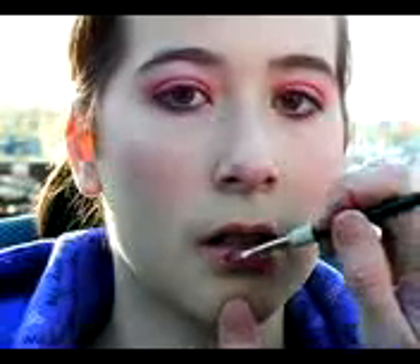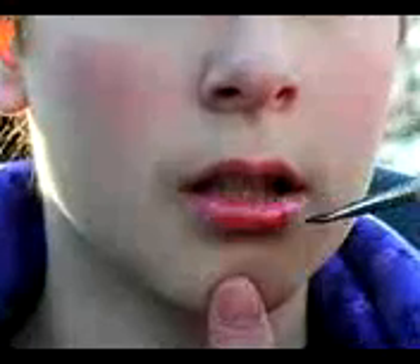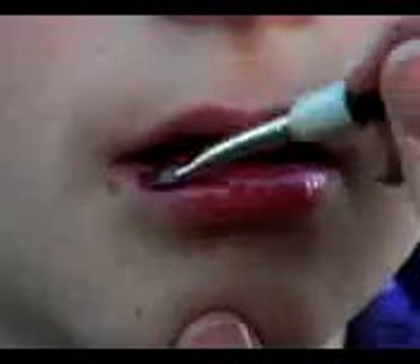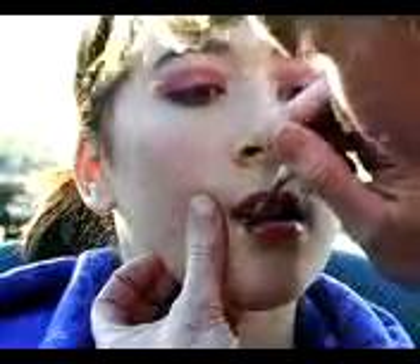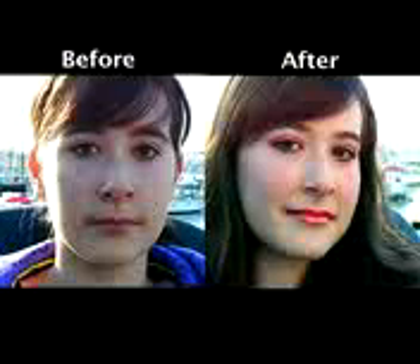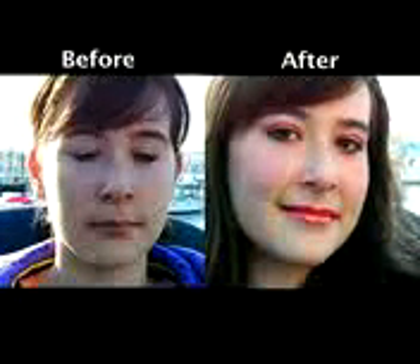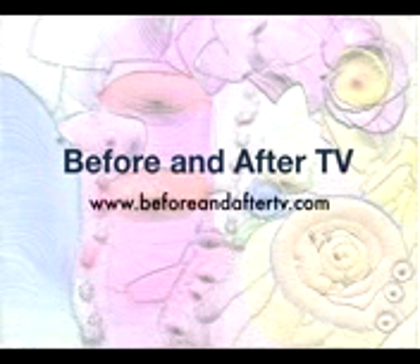We're going to finish off this look with a nice rosy red shimmery gloss. It's got a little bit of the same color as in the eye — a little bit of orange and a little bit of a purple tinge to it. It's by Rommel. And this completes our Demi Lovato look. It was a request from one of my subscribers, so thank you for the request. I think it's a really great fun look, and thank you so much Daisy.